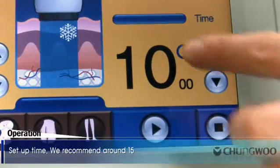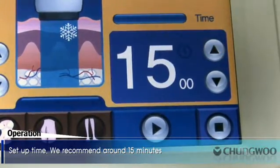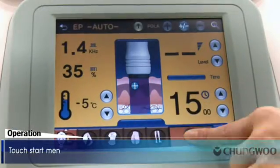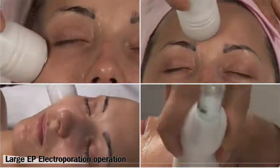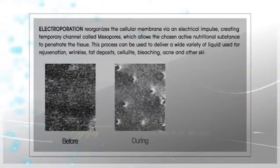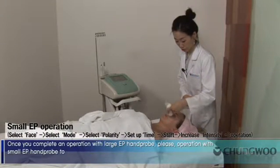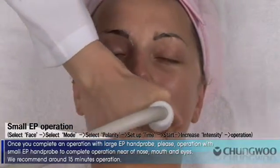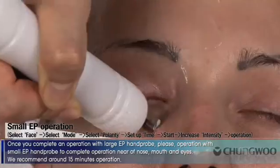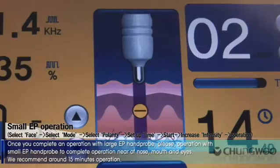Select Polarity. Set up time; we recommend around 15 minutes. Touch the Start Menu. Once you complete operation with the large EP hand probe, proceed with the small EP hand probe to complete operation near the nose, mouth, and eyes. We recommend around 15 minutes operation.